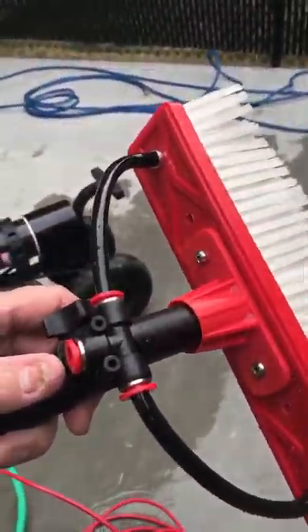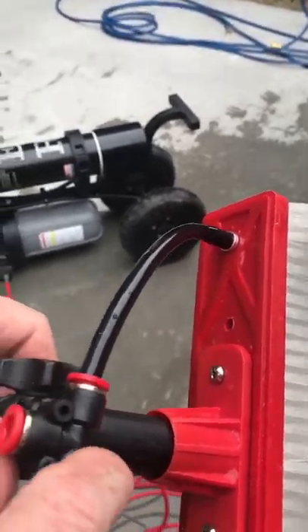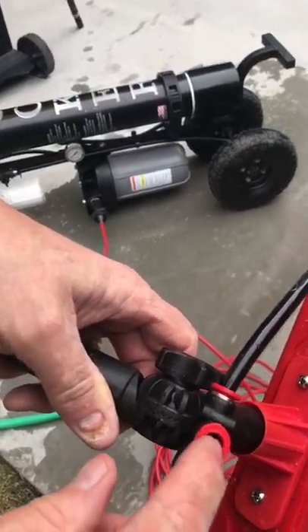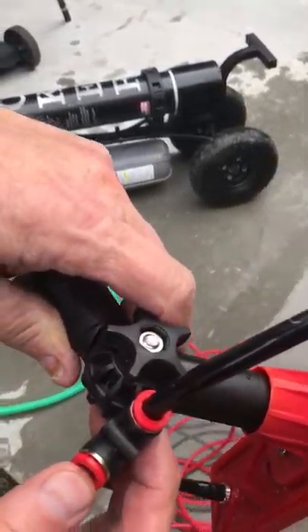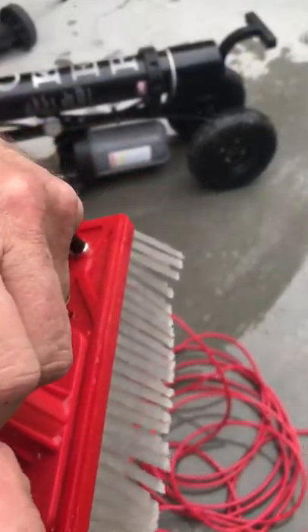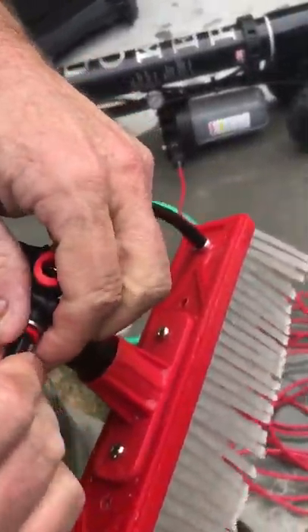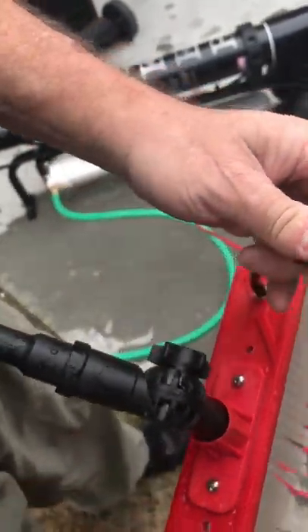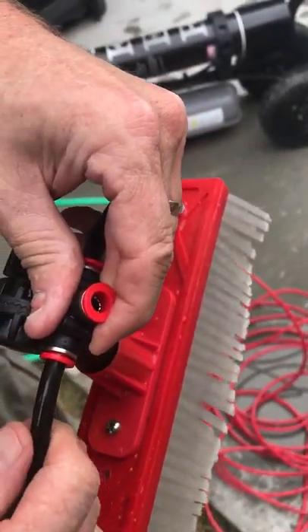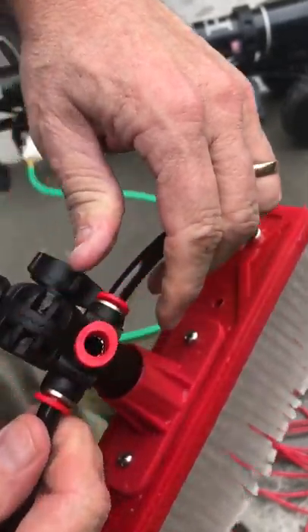I'll show you that at the brush end. So the brush connectors — the little T that you get, the two pencil jets here, the tucker brush — this is where that red hose goes. It kind of pushes into itself. When you push it in, you can pull out the hose. You push it in, you feel it tighten and you push it a little bit more and it clicks in.